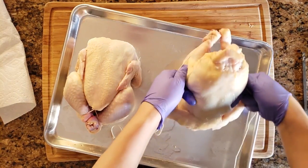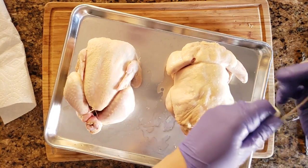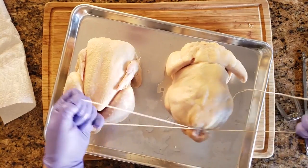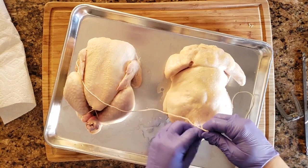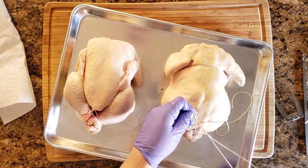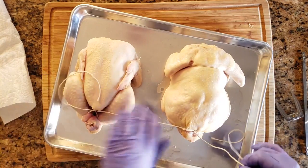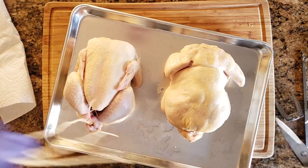While holding the two ends of the twine, flip the bird onto its belly, then bring the twine around towards the back and make a really tight knot — I would make a double knot there — just to make sure it doesn't come undone.